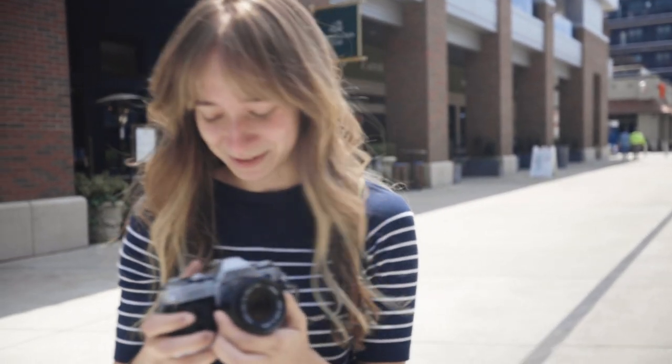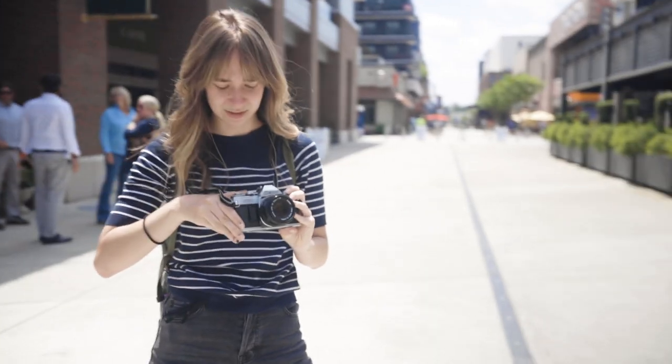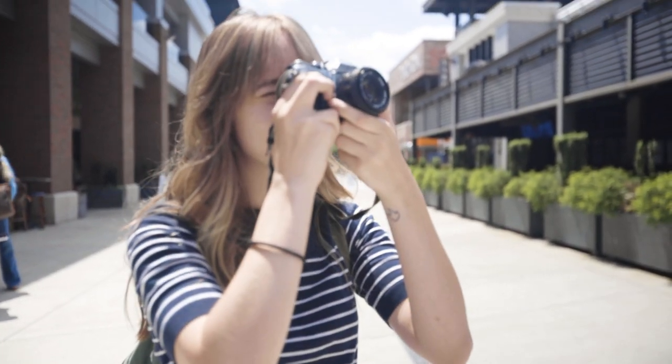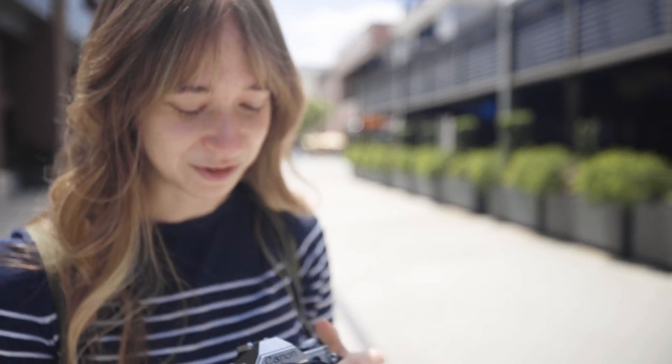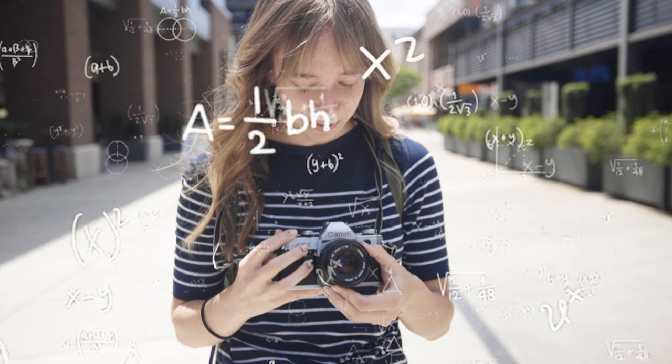I'm about to take the first shot. I don't know what I'm doing. I need to set the focus first probably. I think I'm wound up. Okay, now I have to do the light thing. So it wants me to put it... this is aperture. I'm trying to remember: shutter speed, aperture, focus.